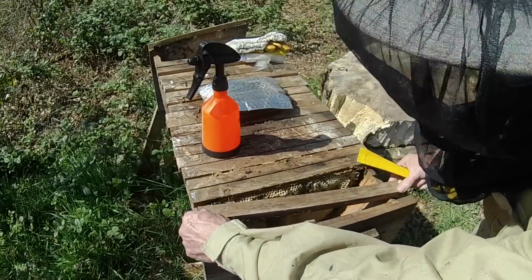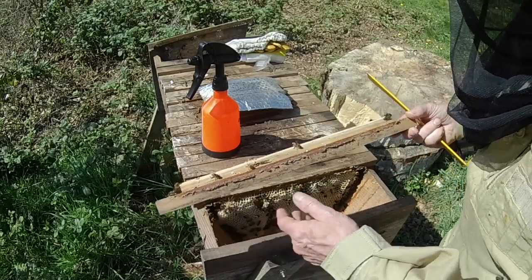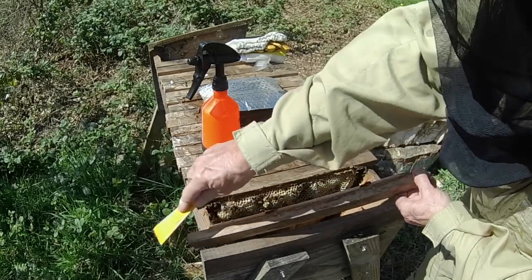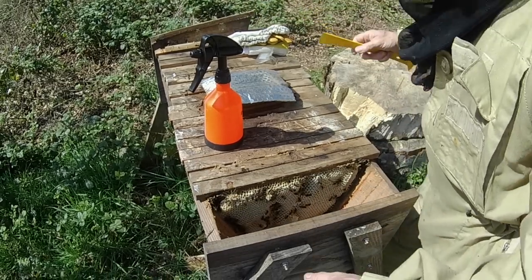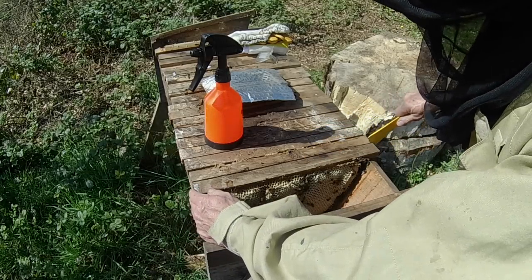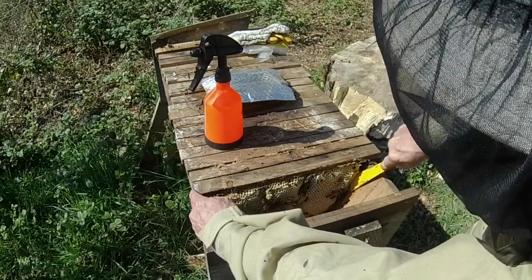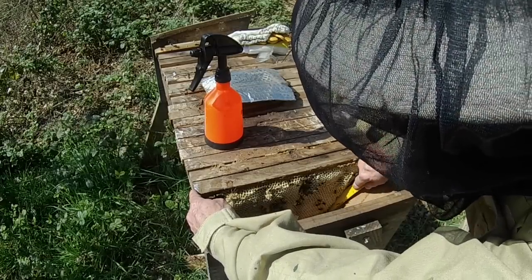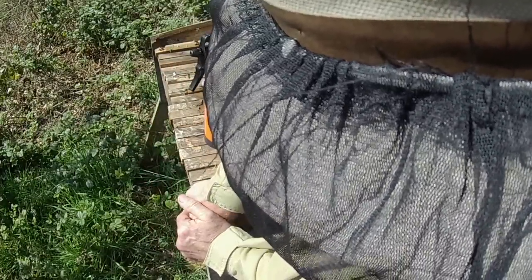The first bar isn't attached to anything — the reason for that is I put it in yesterday to create some space. I'm going to just ignore this because they haven't done anything on it yet. The first comb is off center, and the reason for that is probably to do with the fact that the bars in this hive are an old pattern — they're probably 36 millimeter rather than 38 millimeter, and that does actually make a difference, believe it or not.